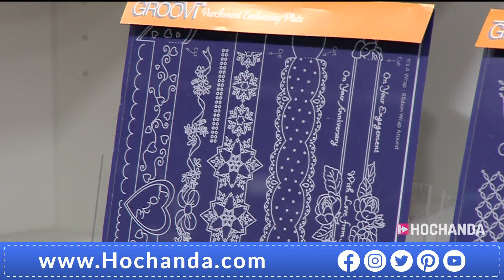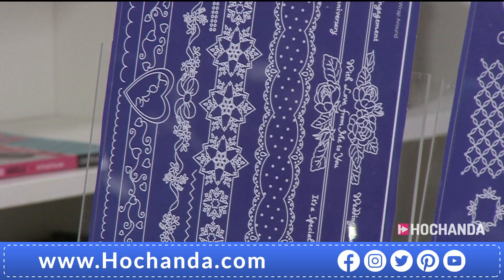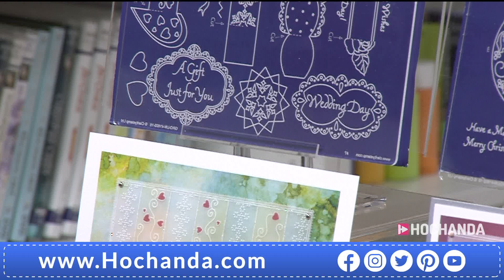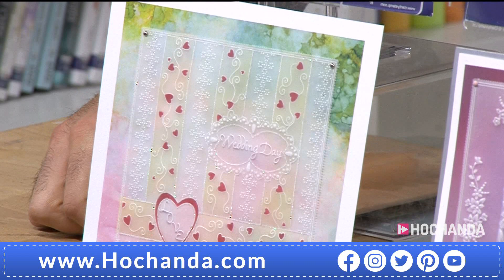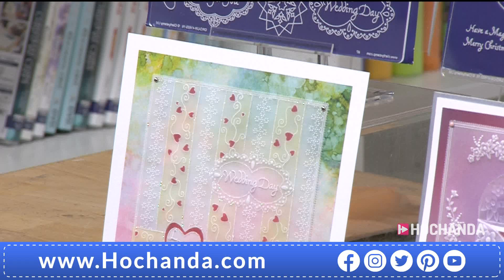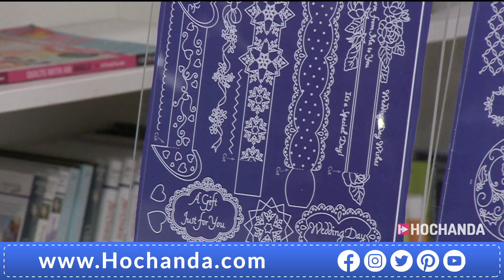The first set - the three plates - they focused on trifolds, very cleverly constructed. And here what we've got is what Linda calls a ribbon wrap. You can use it in the card, but I'm going to show you in a minute - it's just spectacular as an actual wraparound, like a cigar wrap around an envelope or a card. That's a beautiful plate. Look at all the wealth of design work you have at your fingertips from that one plate.